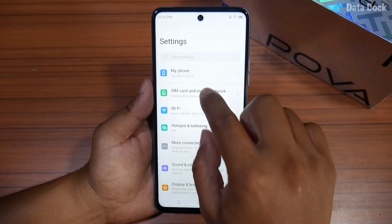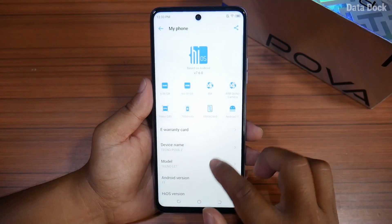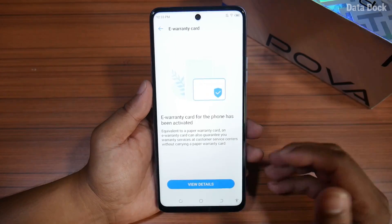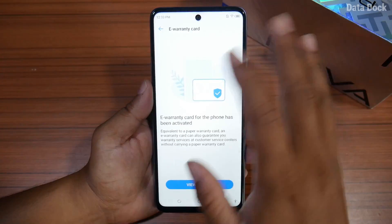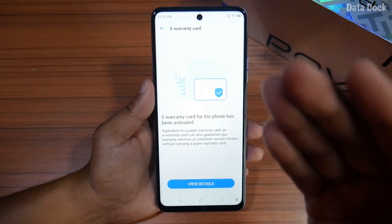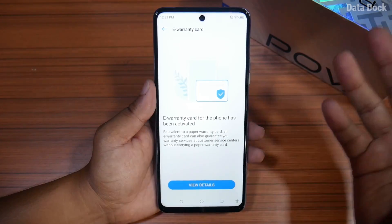If you want to especially protect your smartphone, you can register your e-warranty. Insert your SIM, connect to network, and then register your e-warranty to keep it valid.